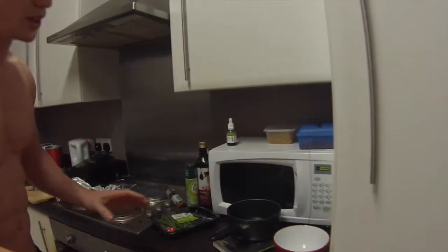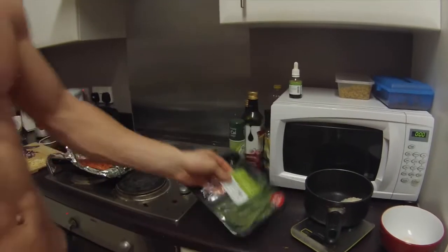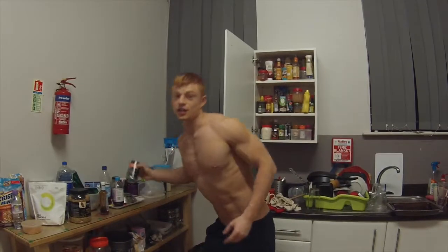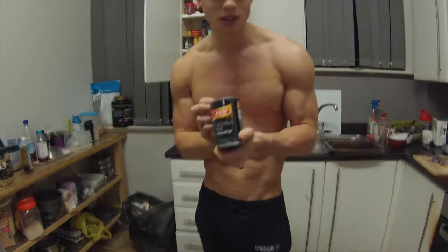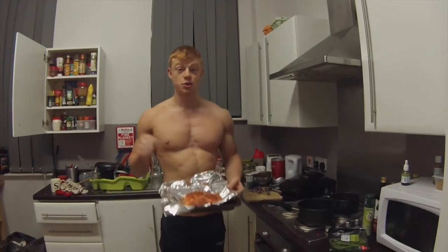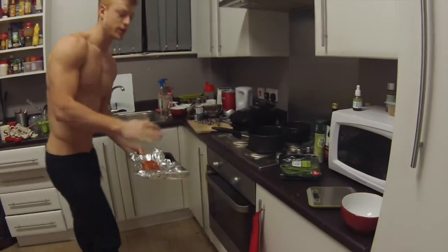Over here we have rice, all weighed out. Obviously you can change it. Straight up green beans. All I'm going to do with the rice is add three quarters of this tin into it — I'm going to substitute the water that I normally use with just this coconut milk. This is going into the oven for 12 minutes at 200 degrees.